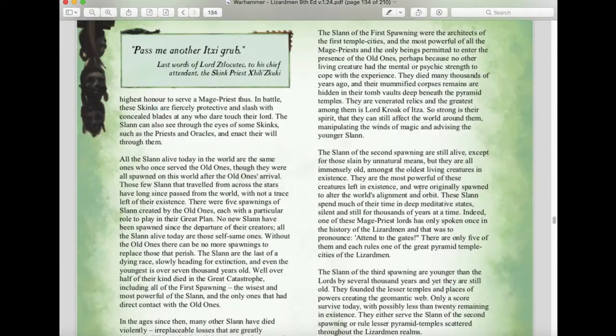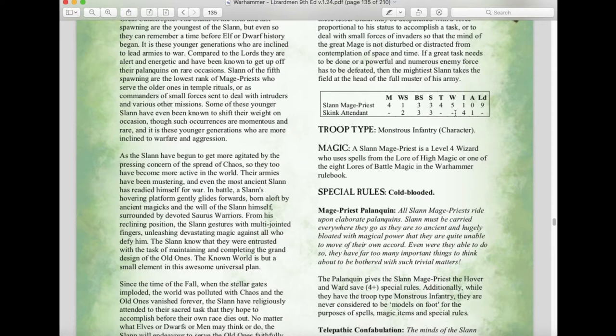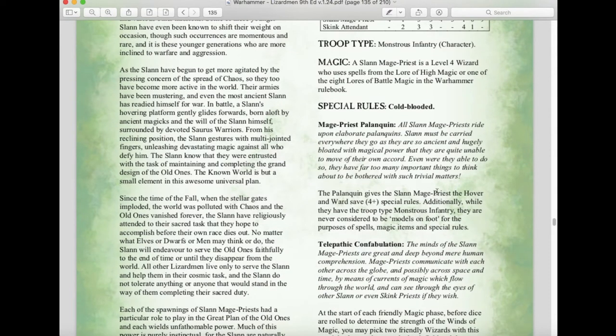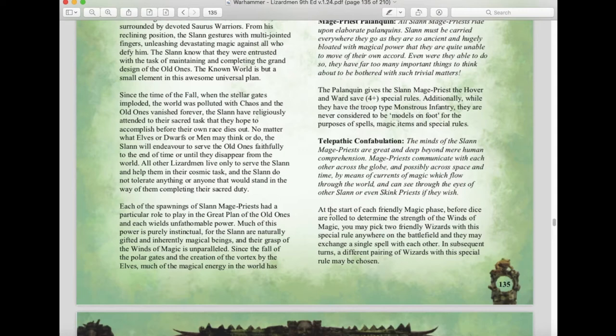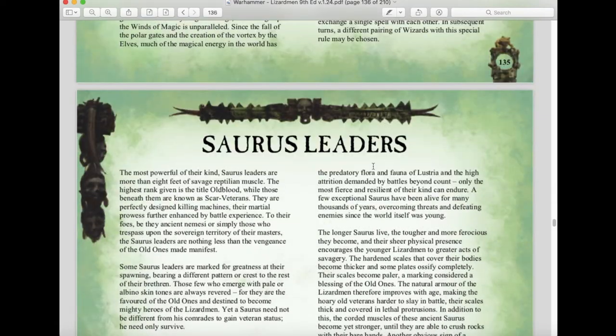The Slann Mage Priest has remained relatively the same since the previous edition — very mediocre combat stats, but you take them for their magical ability. A Slann Mage Priest is a level four wizard and uses spells from the Lore of Magic, High Magic, or one of the eight lores of battle magic. They still have Cold-Blooded, the Mage Priest Palanquin, and the Telepathic Confabulation special rule. This allows you to exchange a single spell between two friendly wizards with this rule before rolling for the Winds of Magic each phase — a very powerful magical ability.